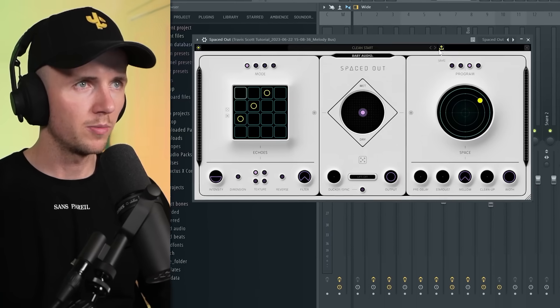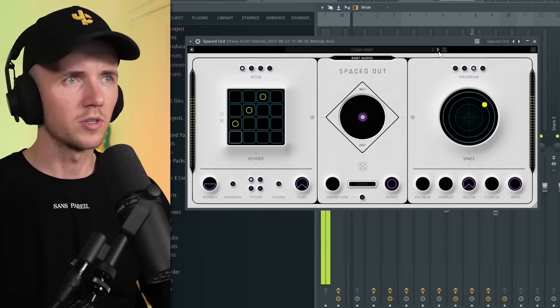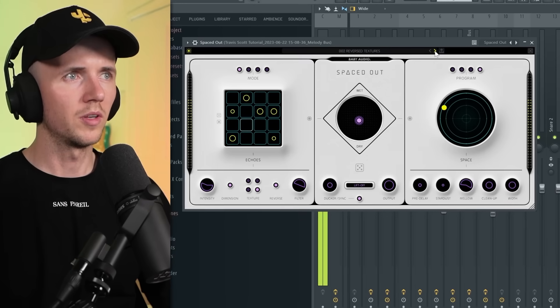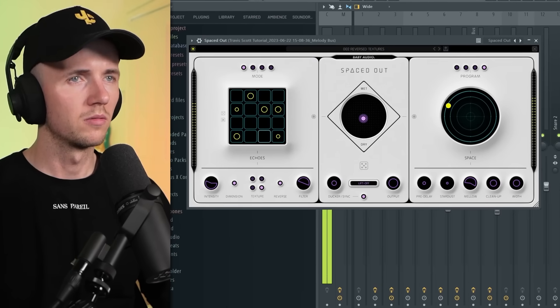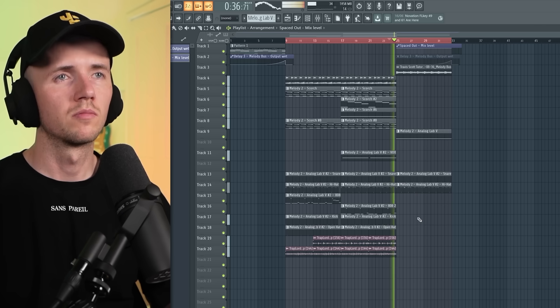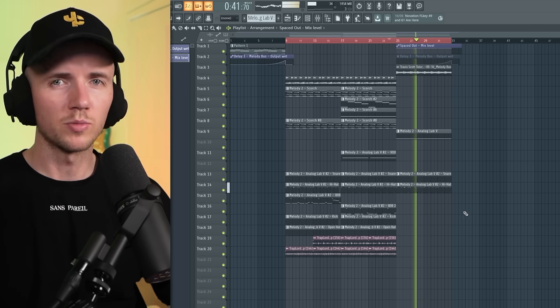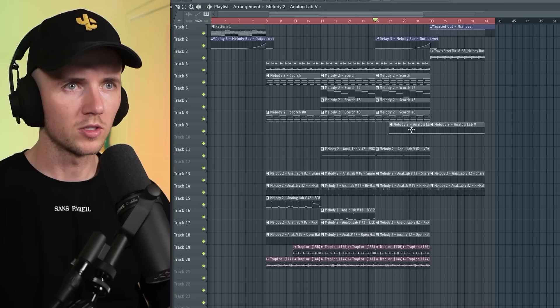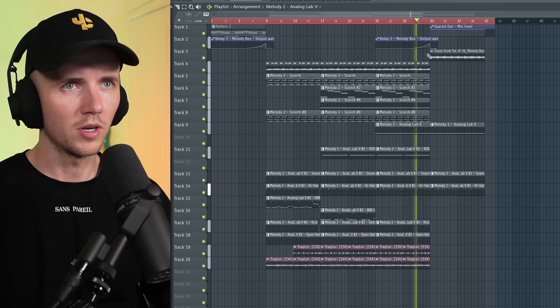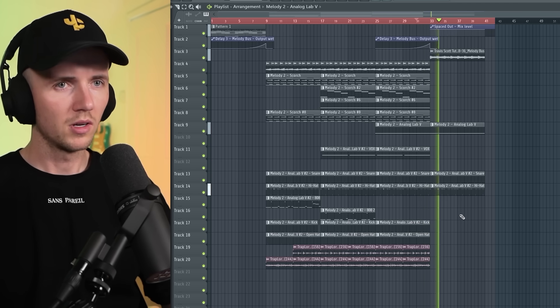I'm going to add Spaced Out by Baby Audio — just this clean start preset, and then this reverse textures preset, so we'll just automate that. Maybe take the kick out of this part — it's like a nice breakdown. I've brought everything over, think we add the sub bass here too. This next section can have the breakdown. I've pretty much finished the beat now.